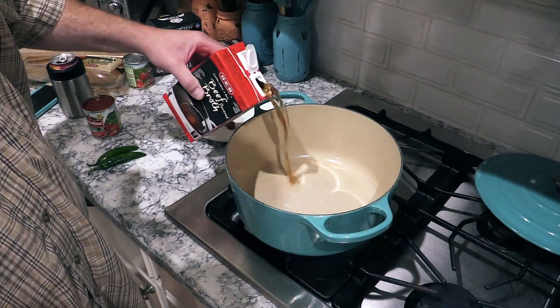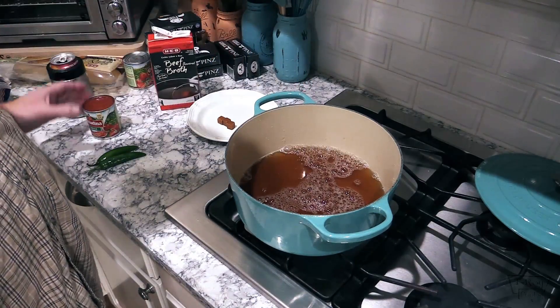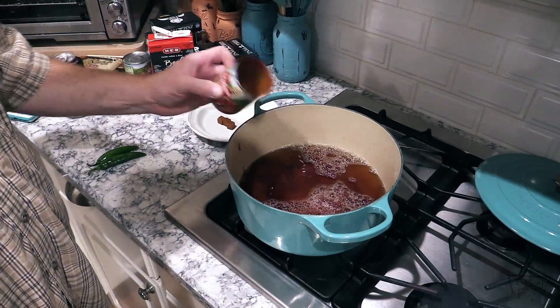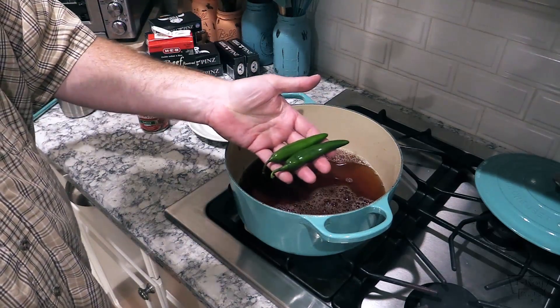Alright guys, I just got me a Dutch oven here. I'm gonna go in with 32 ounces of beef broth, one 8-ounce can of tomato sauce, and three chicken bouillon cubes. Two serranos going in — if you don't want the heat just leave the peppers out altogether. I'm gonna let this go over medium-high heat until it starts coming up to a boil, and when the bouillon cubes are dissolved we'll bring you right back and show you what I'm gonna add next.